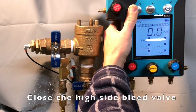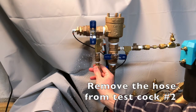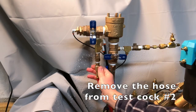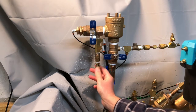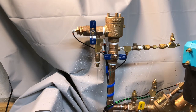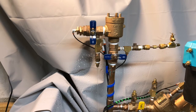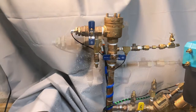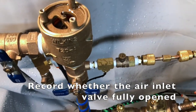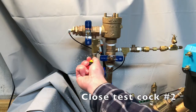Close the high side bleed valve and remove the hose from testcock number two. We'll let the water fully drain from the body. Once water has stopped flowing, observe that the air inlet valve has fully opened and record that it has fully opened. Close testcock number two.